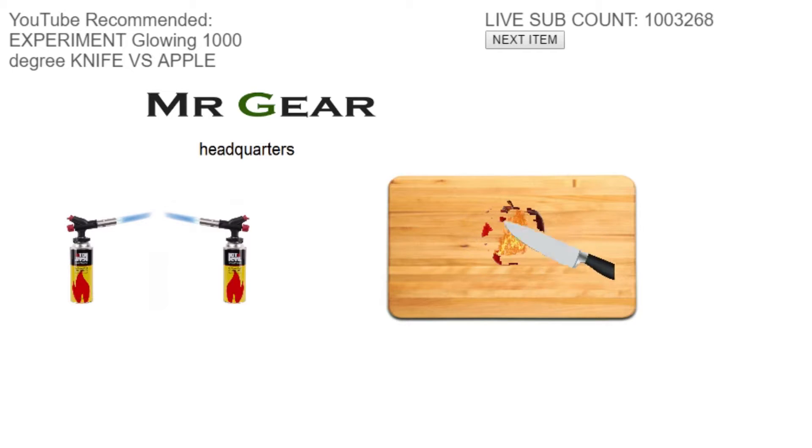This apple is being incinerated with the same stock footage of fire over it completely. So I warm up the knife here, it gets super hot — not related to the actual game Super Hot — and then we get rid of the apple. Our sub count is going super big.